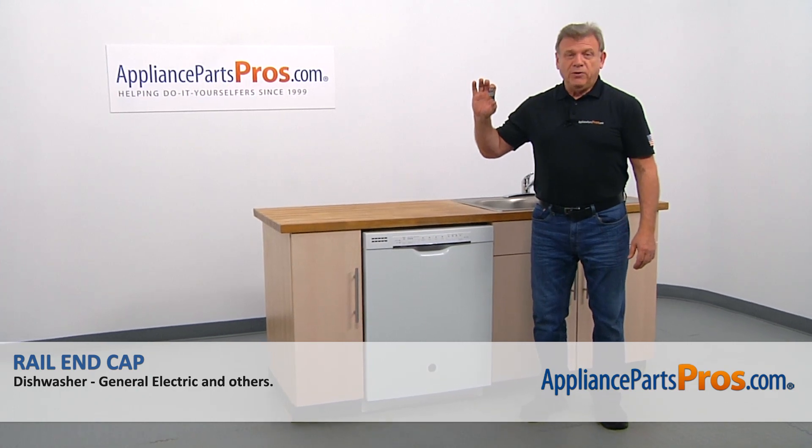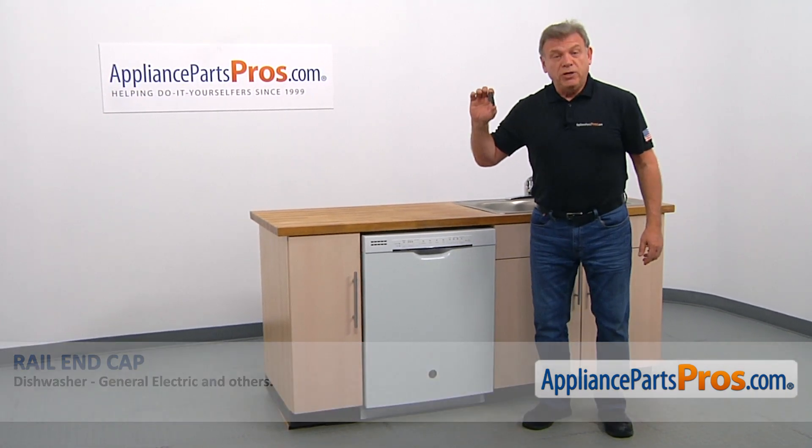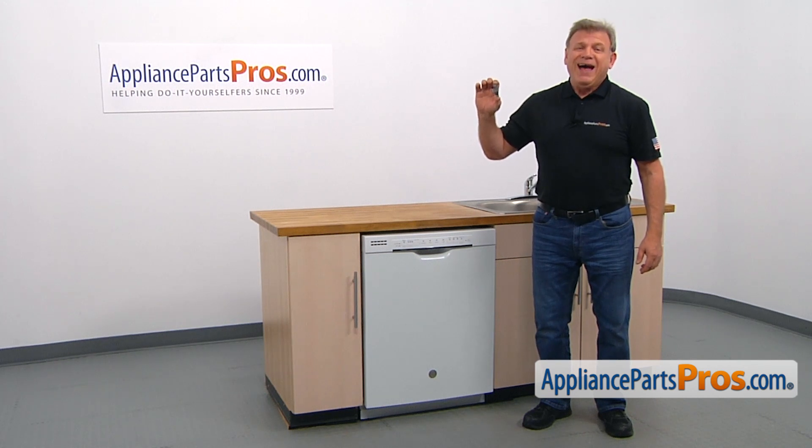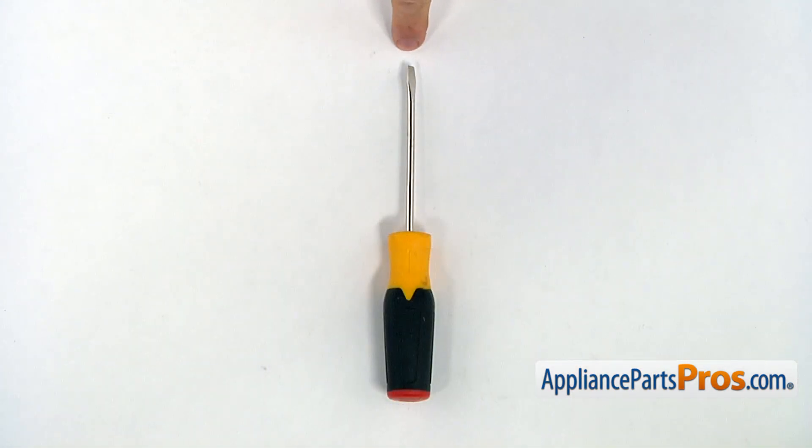In this video, we'll show you how to replace the rail end cap in a GE dishwasher. It's going to be a very easy repair and should only take a few minutes. For this job, we're going to need a flat blade screwdriver.